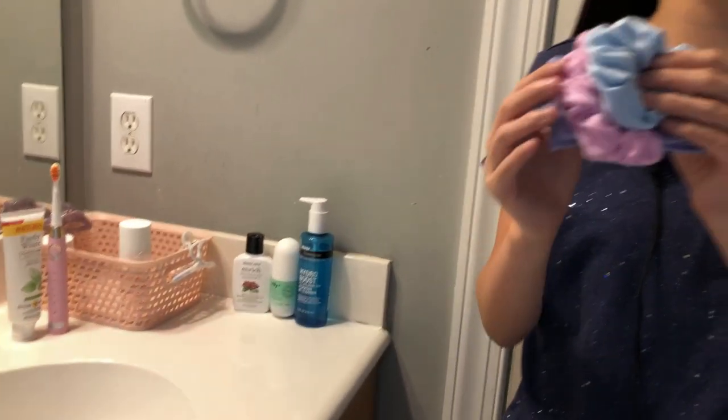Hey guys, it's Amazing Asian and this is new. I'll be showing you how to do my skincare routine. First thing I'm going to be putting these two scrunchies in.